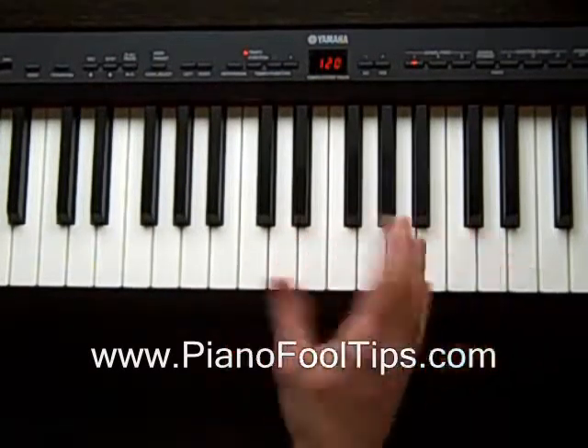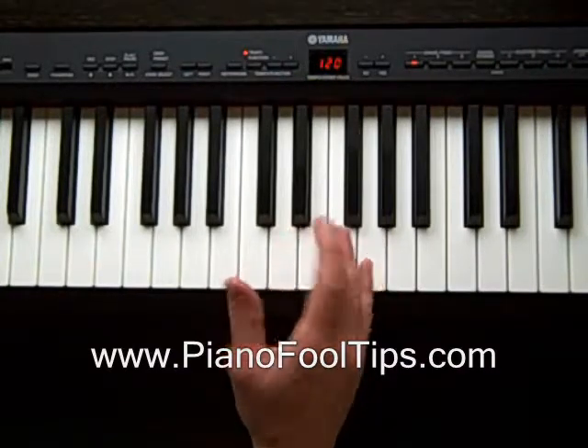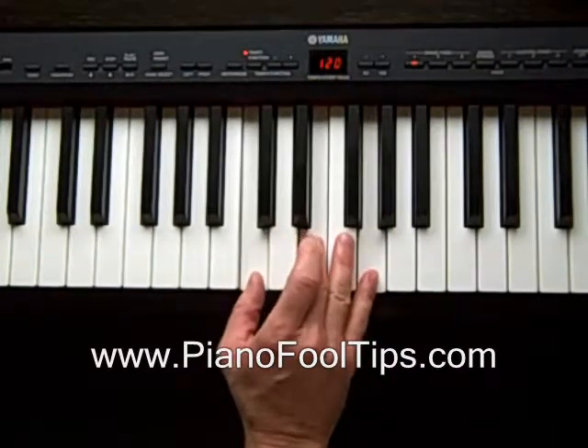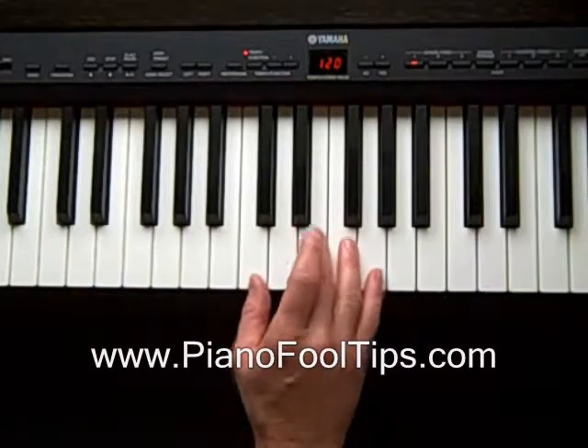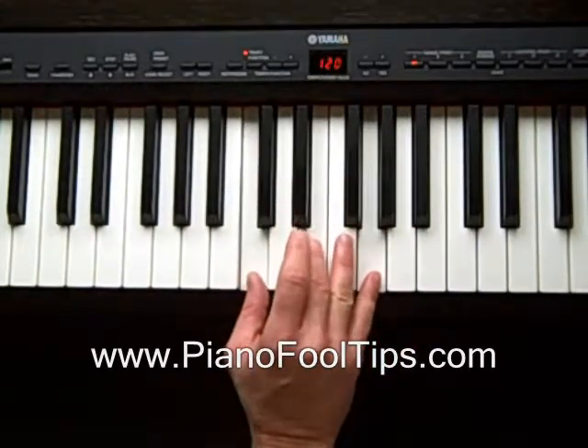All we're going to do is just switch these — we're going to play these exact same keys, just in different positions. That's all that inverting is doing. It doesn't mean you do anything super fancy; you just change the fingers in how you play this.